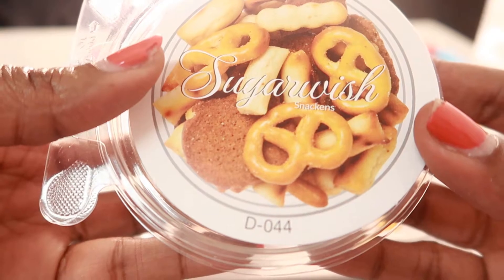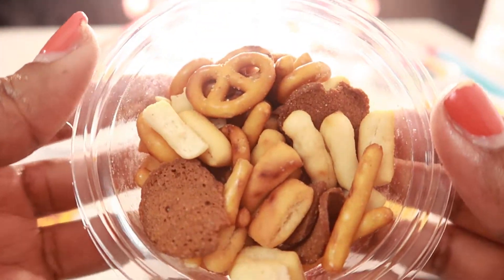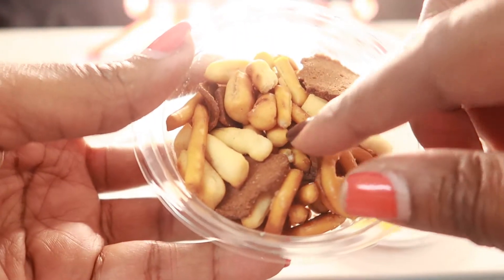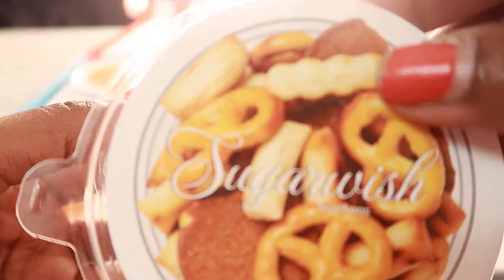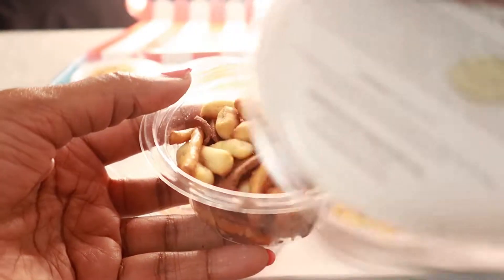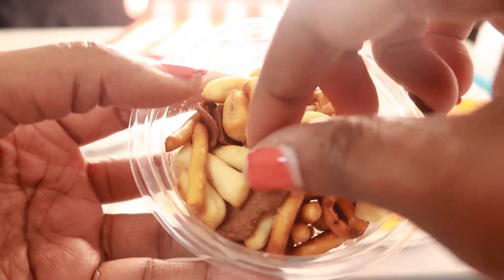Here is Sugar Wish Snackings — let's open that. Sugar Wish Snackings. Mmm! Let's take these out. Sugar Wish Snackings — that's the last one in my gift box. I've got all types of little snacks in this one!